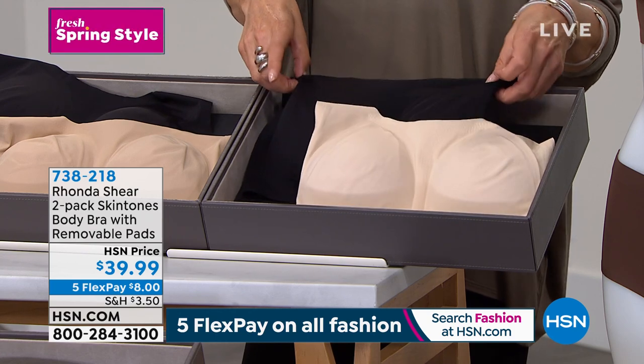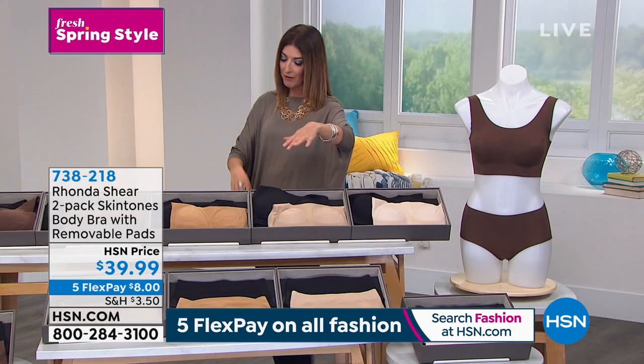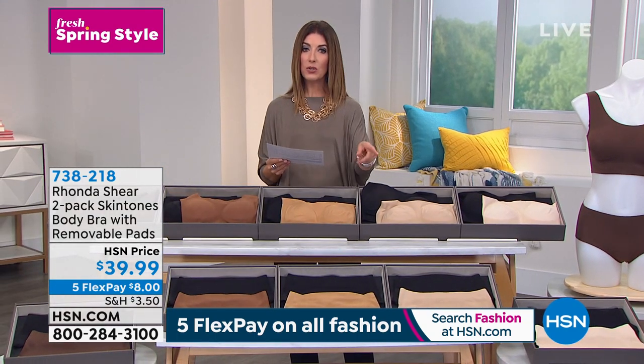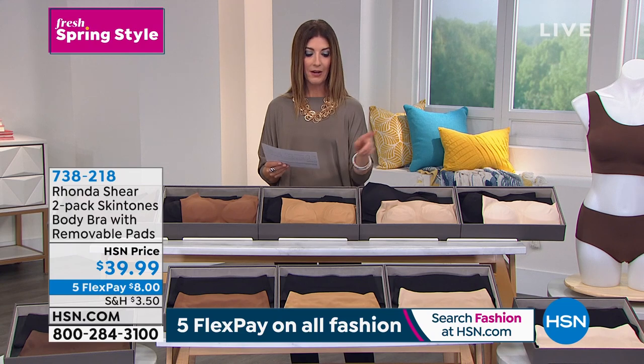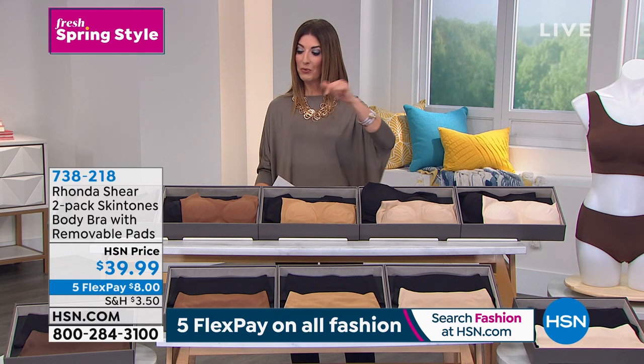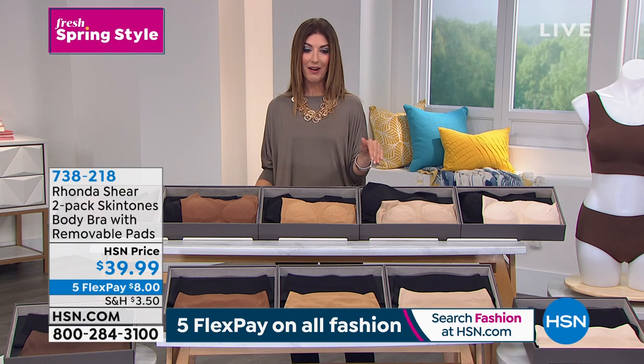Our lightest option is light beige, and of course you're getting a black with that too. We also have a matching set of briefs — item number 73822 — if you'd like to add those to your order. Both the bra and briefs come in sizes small through 3X.